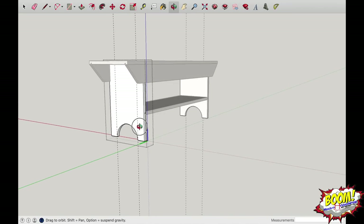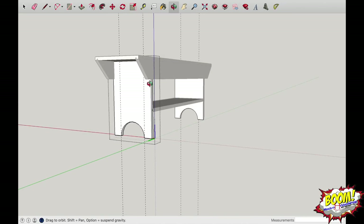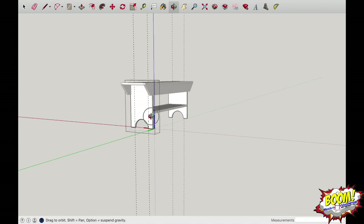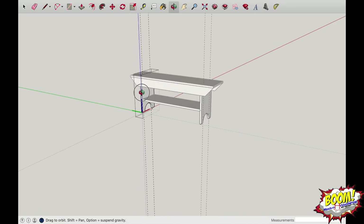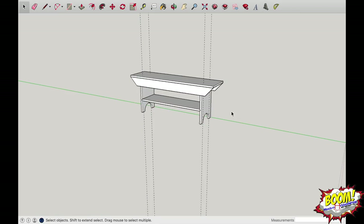There we go — we've got our bench with curved feet. There's so much more you could do to these legs to fancy them up: you can do another semicircle and meet it at the dado lines to make them really cool looking. We'll experiment with that maybe later.